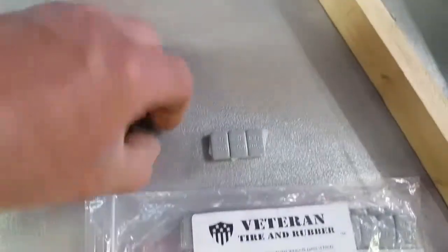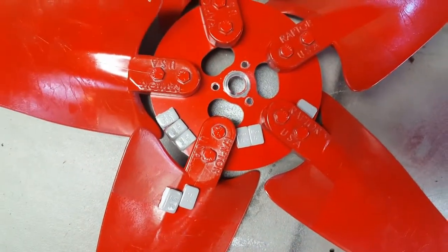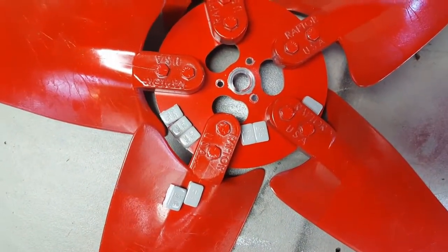Get yourself a blade balancer and some of these soft peel-and-stick weights — they're made for cars so they're not going to come off. This is how bad this blade was, and now I understand why it was shaking so bad.